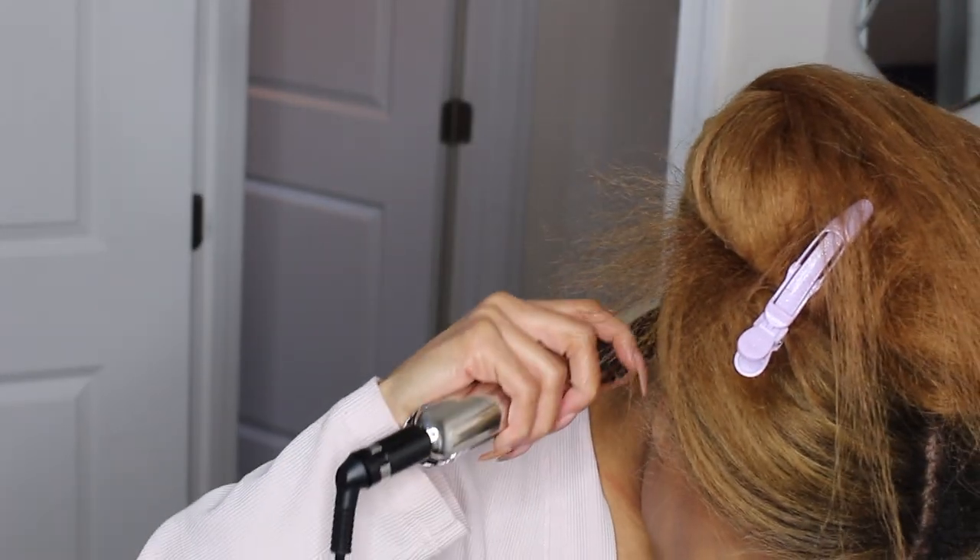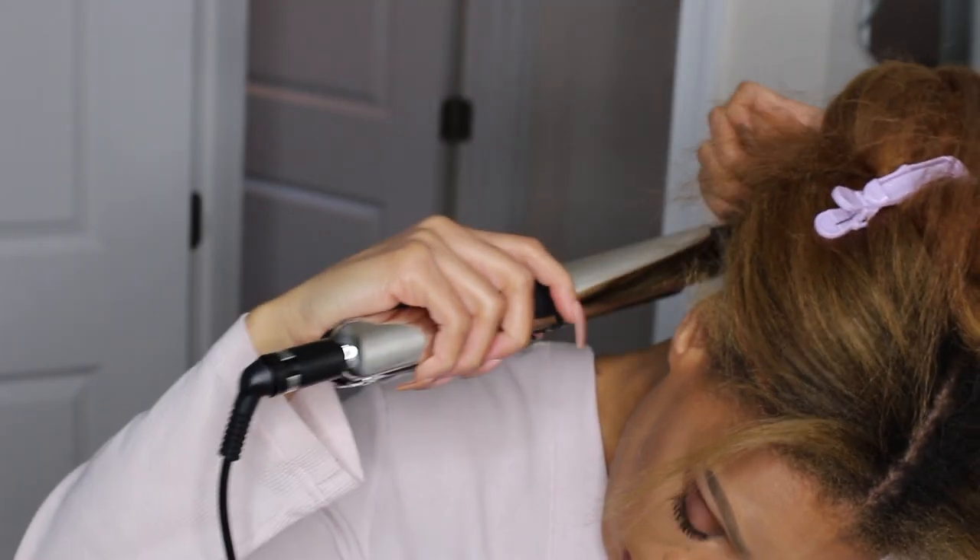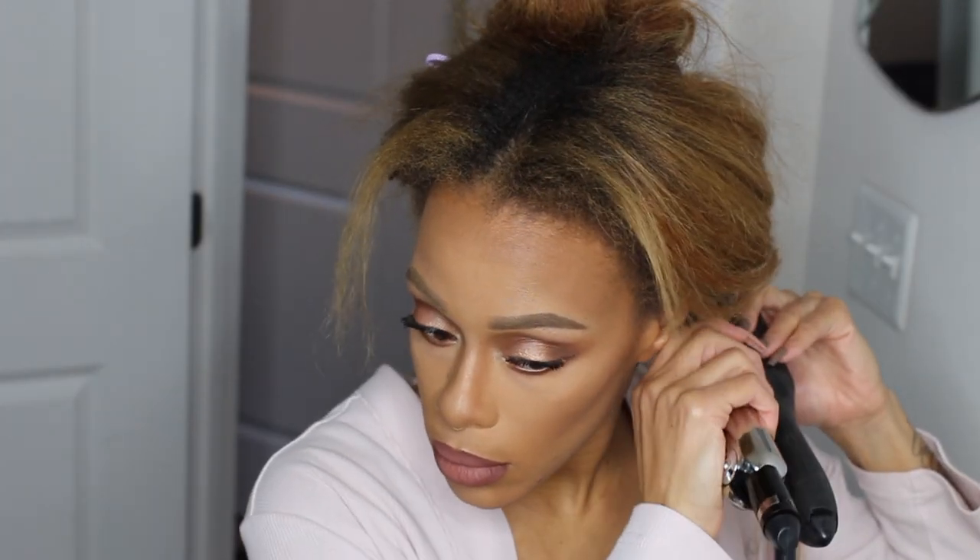I'm starting in my nape area. In the nape I just pinch the hair and stretch it out as far as I can, getting as close to the root as possible without burning myself. You'll see that a little better when I do my baby hairs in the front.